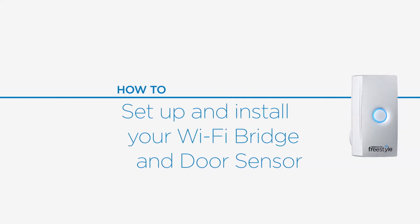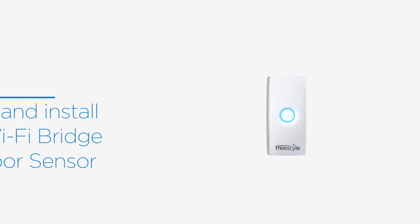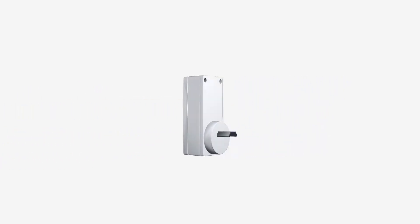How to set up and install your Wi-Fi bridge and door sensor kit. Your new Wi-Fi bridge and door sensor kit is simple and easy to set up, adding another level of security to your home in no time at all.